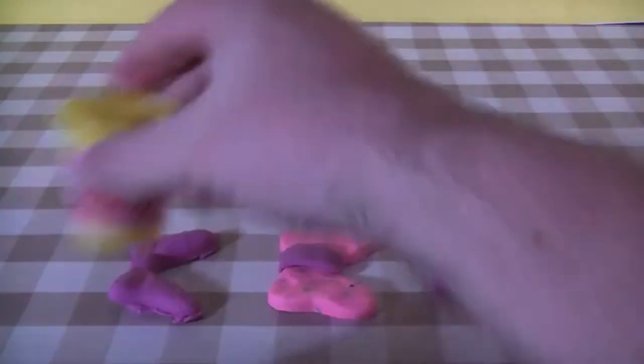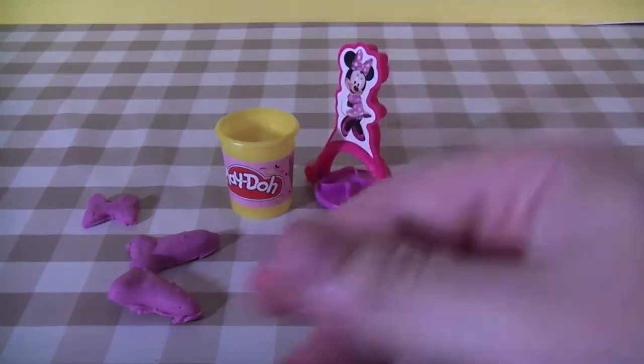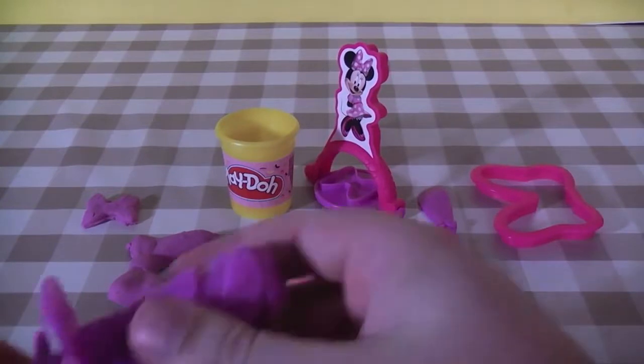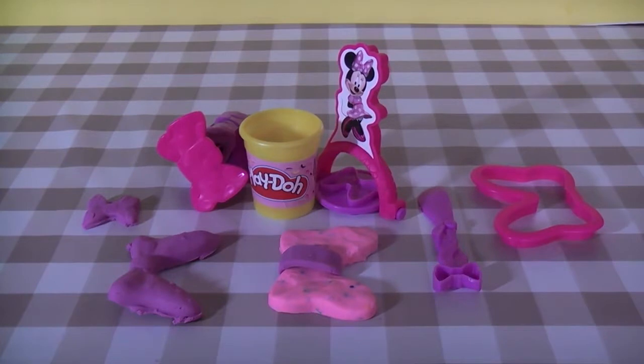It's a nice little kit if you like Minnie Mouse and you're into the Disney stuff. It's not expensive — you get everything you've seen here today including two cans of Play-Doh, the stampers, and the scissors. At the moment they're about seven pounds from Toys R Us — you can get it online or in-store, though this might be an in-store only item. It's a nice little kit and if you're into Minnie Mouse it's a bit of a must. If you like what you've seen, check back daily for other Play-Doh videos as well as other toy unboxings and reviews, and as always don't forget to subscribe.